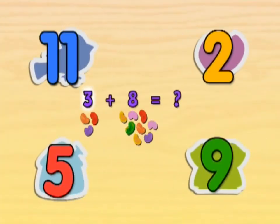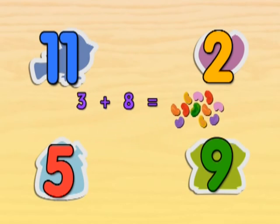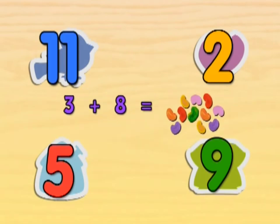So if there are three jelly beans and we add eight more, how many are there altogether? Count all the jelly beans to figure out the answer. Find your answer on the TV screen. Look at the shape that's around it and press the same shape on your activity card.